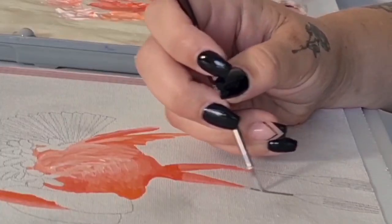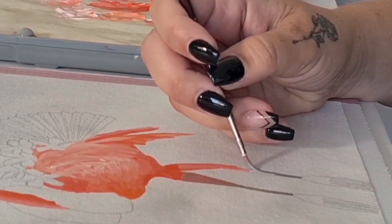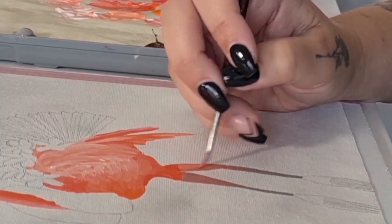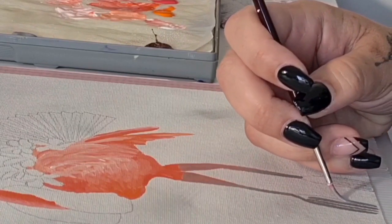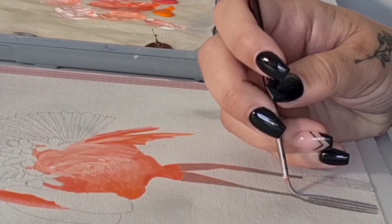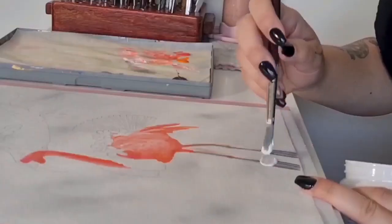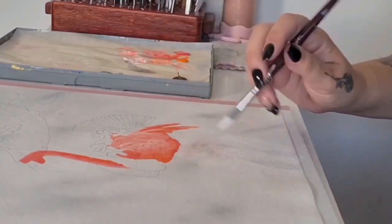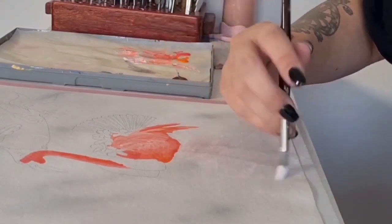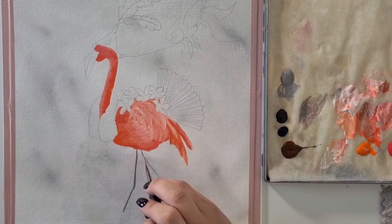I've now base coated the tops of the legs in the flamingo colors and the bottom of the legs in the fork colors, giving a soft gradient of these two colors in the middle. But as per usual, at least once in my videos, I don't like it and I'm going over it. The legs are too thick and I want to repaint them thinner. The best way to do that was to give it a coat of gesso over the top and start again.